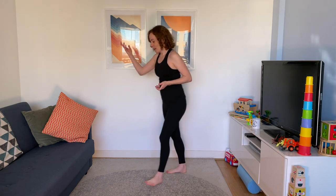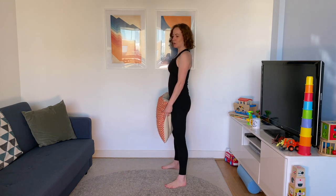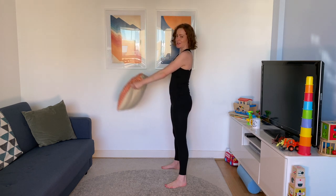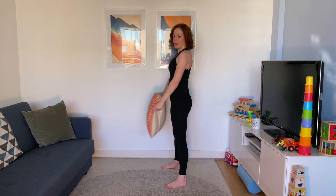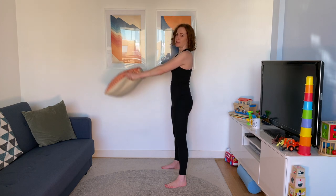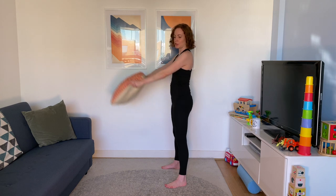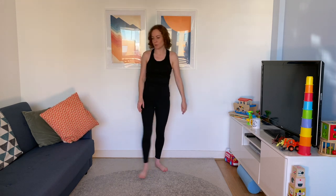Front raise next — grab yourself a cushion. Stand nice and tall, suck that core in, and raise both arms up in front of you. It doesn't have to be a heavy weight, just something to cue that movement and give you something to concentrate on. If you concentrate on your core, on your abs, pulling them nice and tight, you can feel them working to stabilise you as that small weight changes the load. Feel free to use a bigger weight if you're feeling up for it today, but a small one is fine.